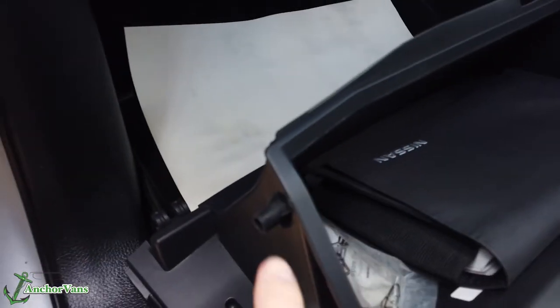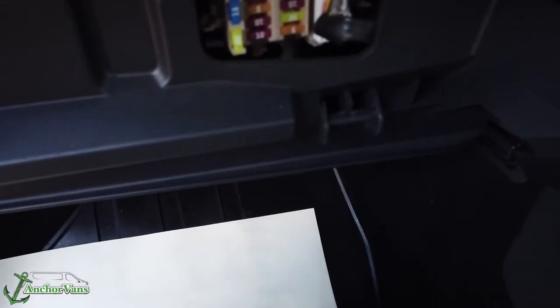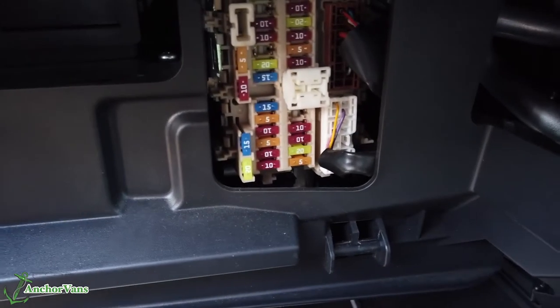We just take the glove box out — a simple pop on here. On the other side, you squeeze the sides in and you've got a hidden one just up there.